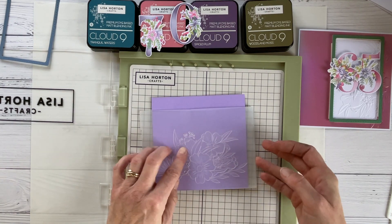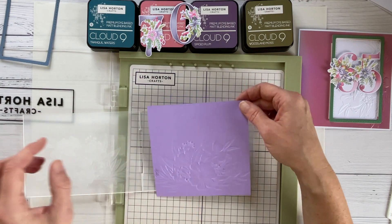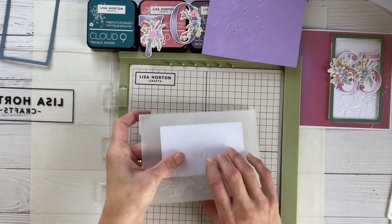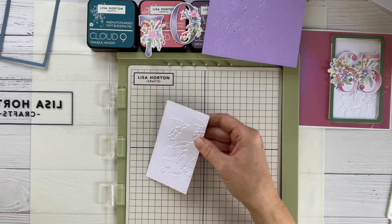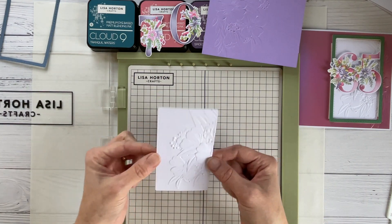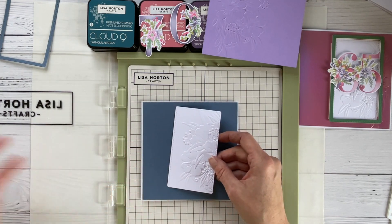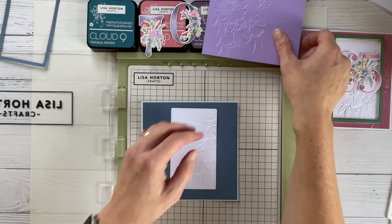Turn it over carefully, open up the folder carefully, remove the already embossed layer without touching the white layer that's there, close the embossing folder again, and now you can run this through your machine. Now we have a lovely mat with just a portion of the embossing folder — which is just a really nice background. This is something you can try on your cards in general; you don't need to use the whole design — just use an abstract area like this. I think it works so well.